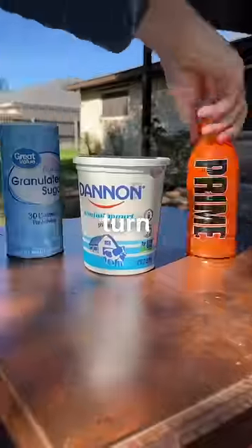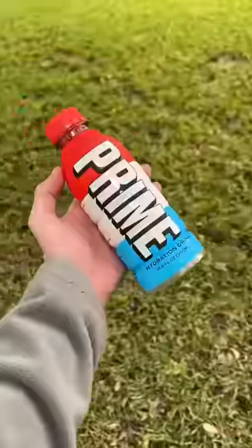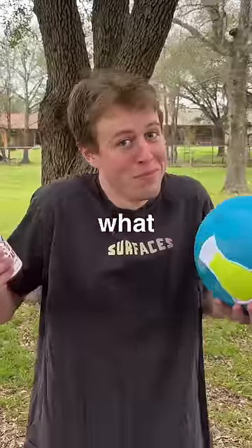Let's turn Eric's Pizzafy into ice cream. The boys and I bought this ball off Amazon that's supposed to turn any ingredients into ice cream. So far we've used it with Mr. Beast's Choco Bars, Prime Hydration, and other creator products. But Pizzafy is supposed to turn anything into pizza, and this ball is supposed to turn anything into ice cream. So let's see what happens.